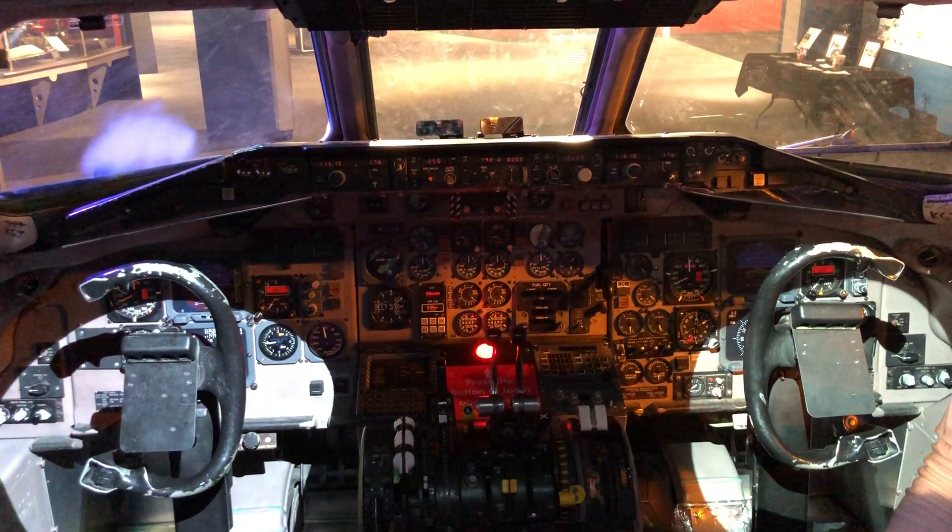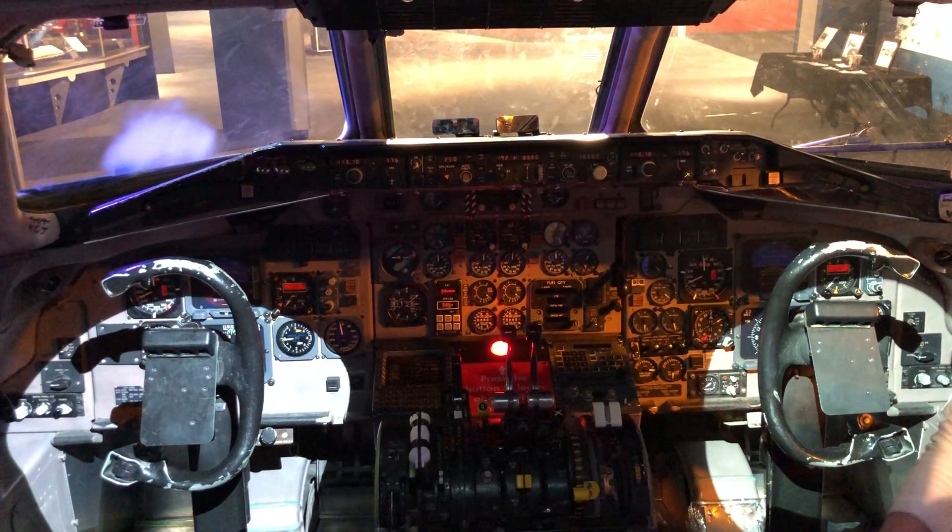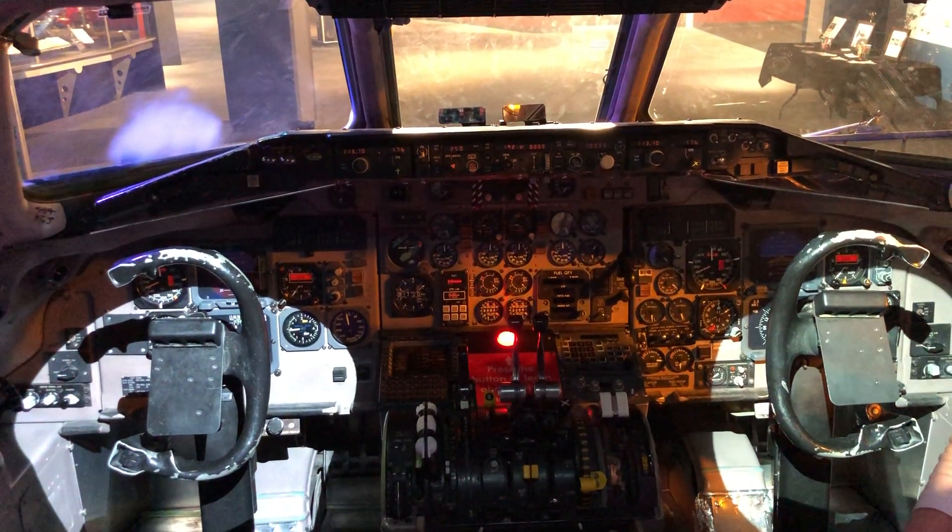Turning the control to the left rolls the airplane to the left, and turning it to the right rolls it to the right. If you pull back, the airplane climbs, and if you push forward, the airplane descends.